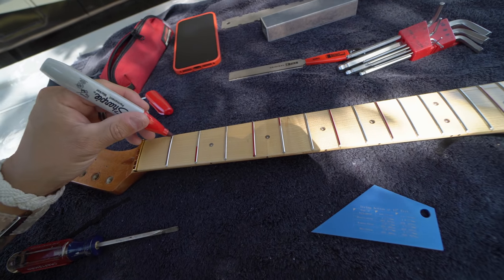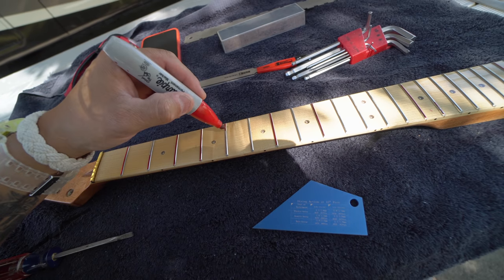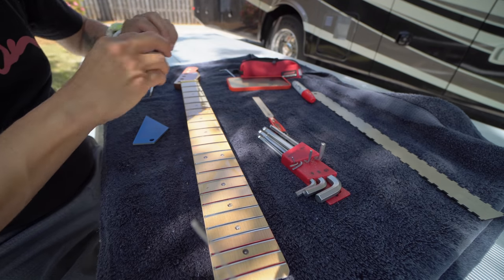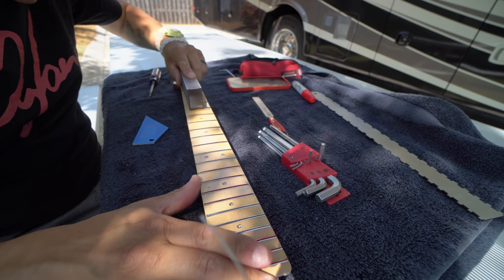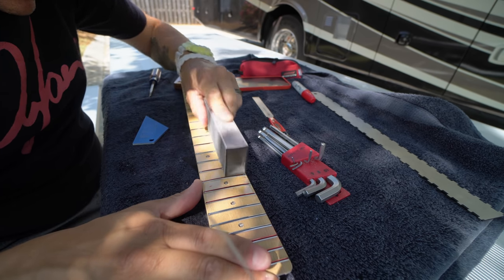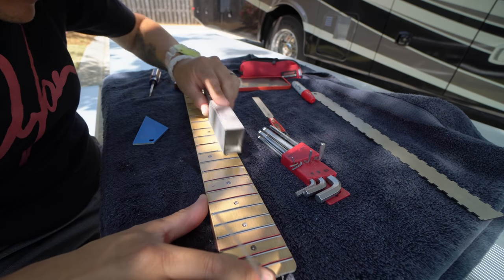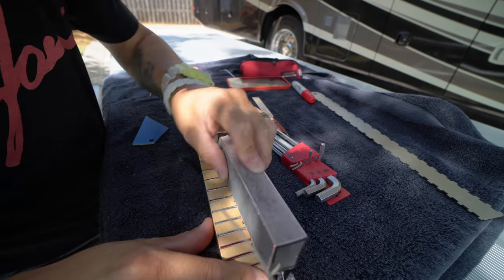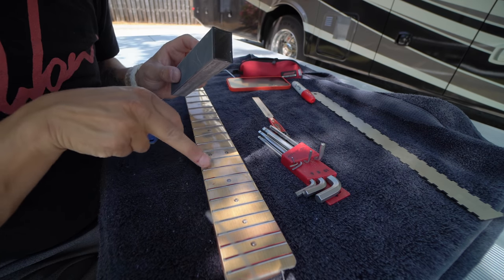Now we're going to mark all of the frets on both sides of the previous marks, which on this guitar is going to be pretty much the whole thing. I don't know if you can see this in the video or not, but we've got these little skips where you can see high spots, then a low spot, then a high spot, then a low spot.